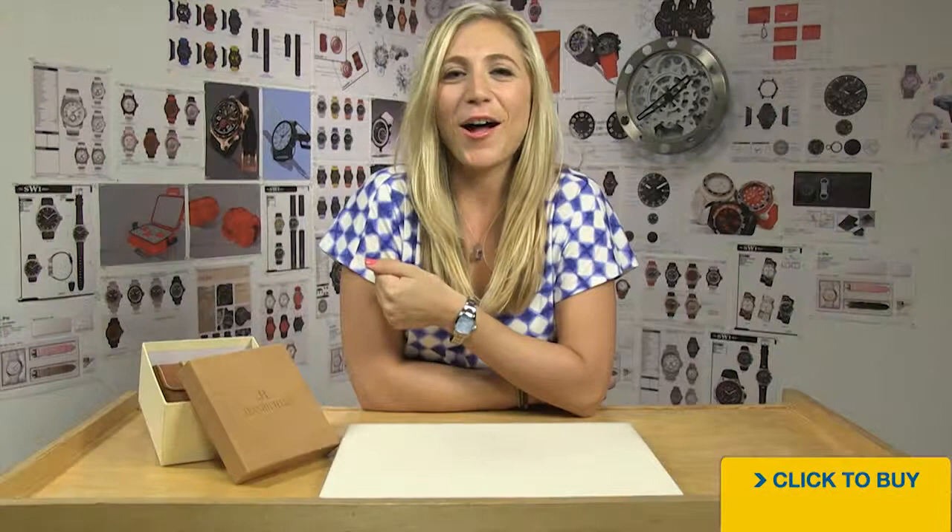To see all available options from Jean Richard, visit worldofwatches.com, become our fan on Facebook and subscribe to our YouTube channel so you always know when we get a new video.